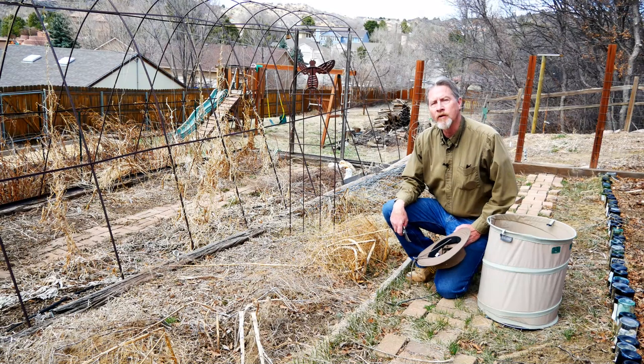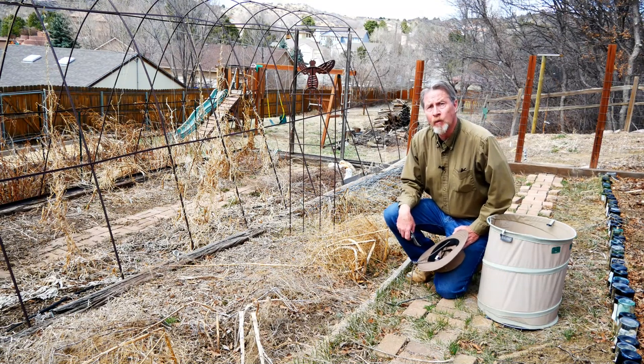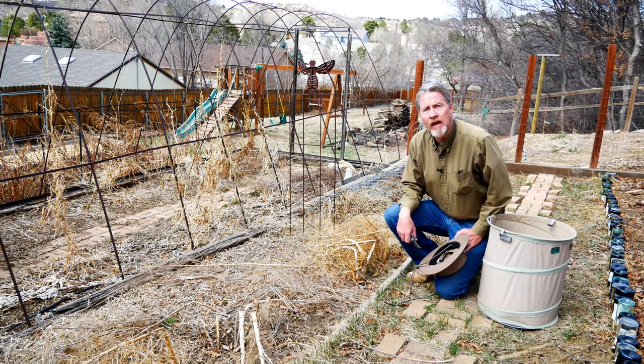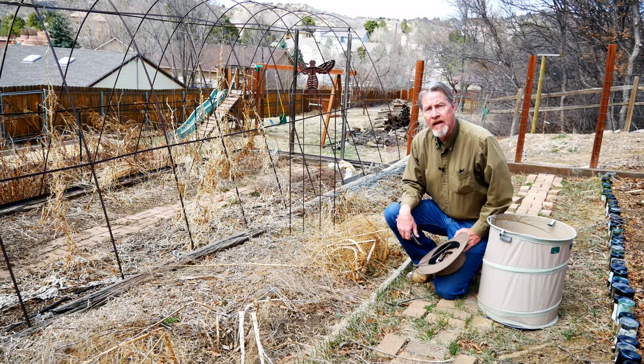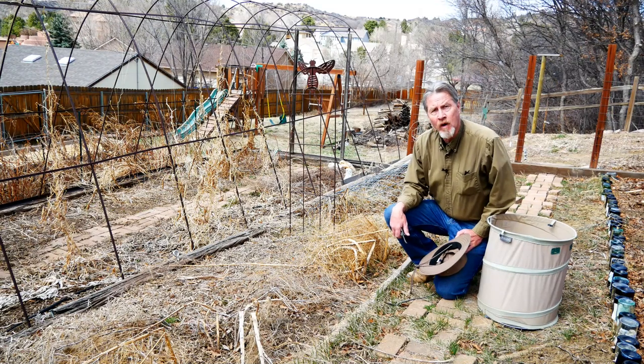Hi, I'm Gardener Scott. In part one of these videos on my spring garden cleanup, I identified the priorities of the sections of my garden and landscape that I needed to clean up. Highest priority for me was cleaning up this asparagus bed, so that's where I'll begin.